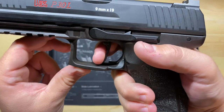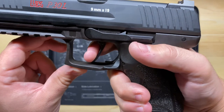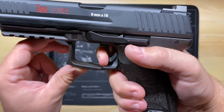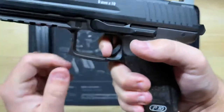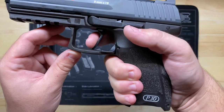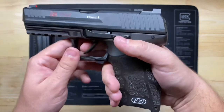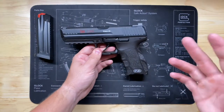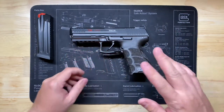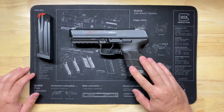Compared to before: the reset used to clear all the way out to here, and then you'd have to pull all the way back in order to fire. With the short reset trigger system from Gray Guns, the reset is dramatically shorter — it's a fantastic, worthy upgrade.